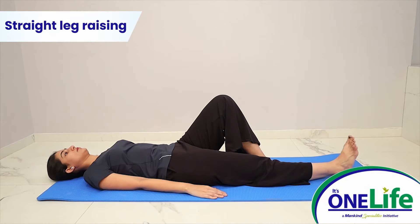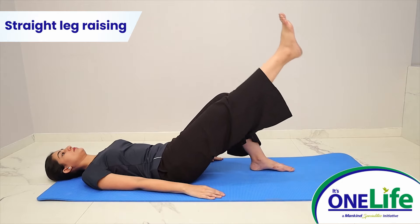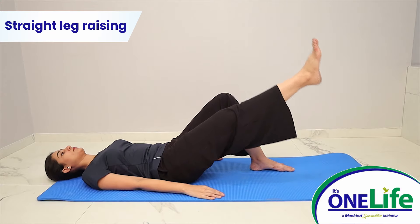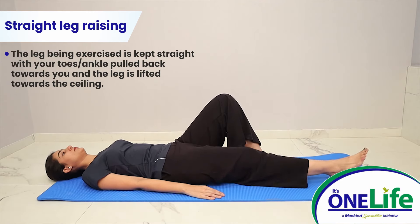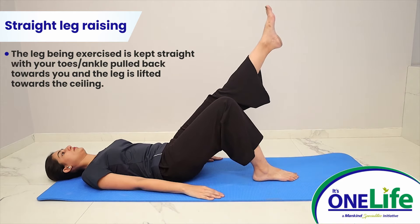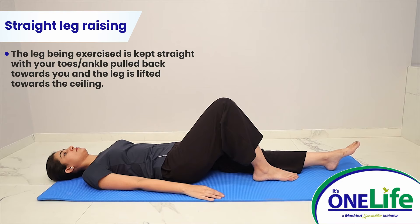Straight leg raising: lie on a flat surface such as your bed. The leg not being exercised is bent to allow your foot to rest flat on the surface. The leg being exercised is kept straight with your toes or ankle pulled back towards you, and the leg is lifted towards the ceiling. Aim to raise the leg as high as the opposite kneecap. Slowly lower the leg and repeat for 10 reps.